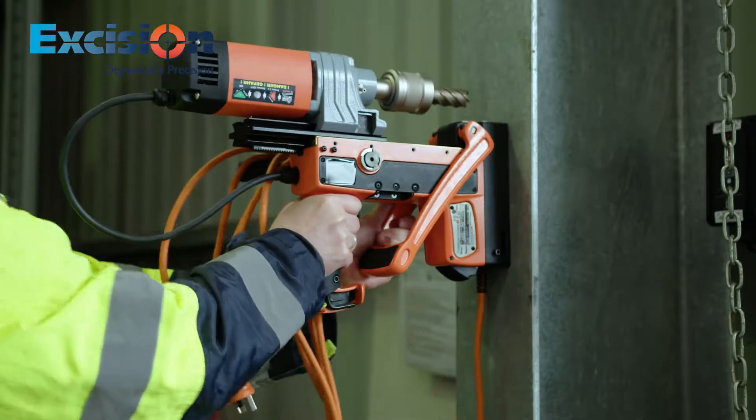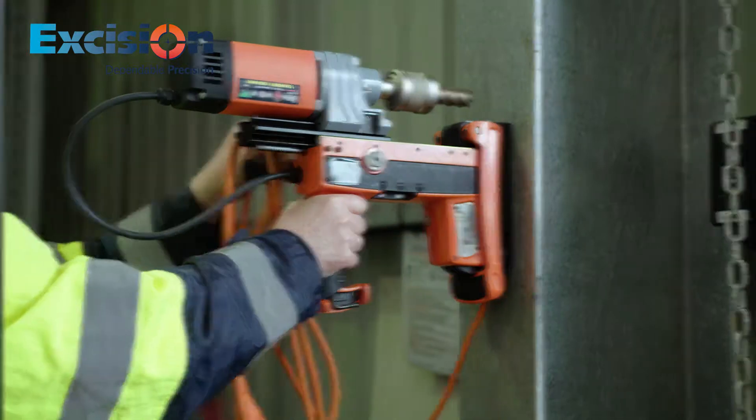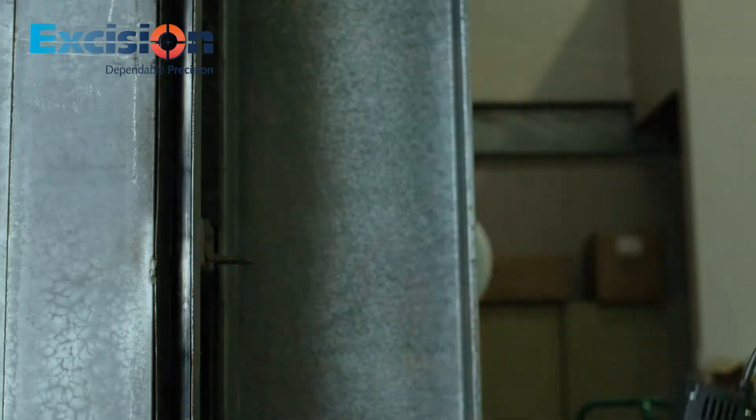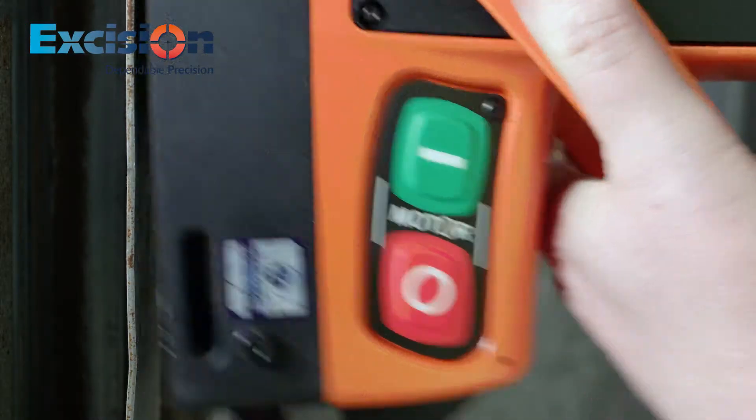The magnet is very easy to engage and to disengage. Simply push the handle down and the drill is firmly attached to the steel surface. When removing the drill, the lever is easily released.